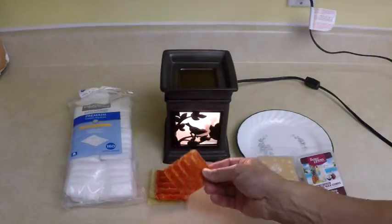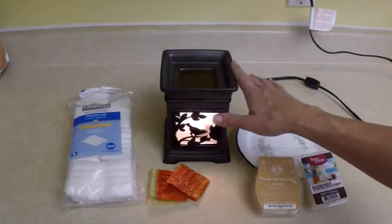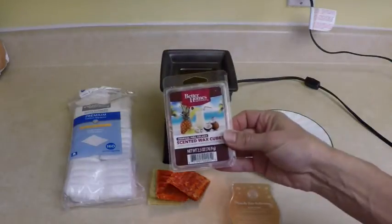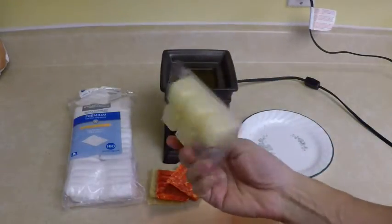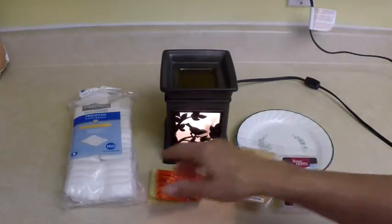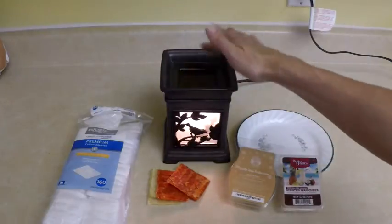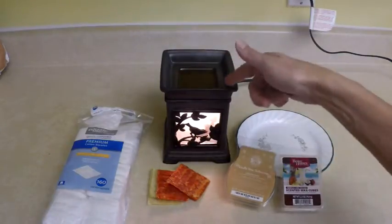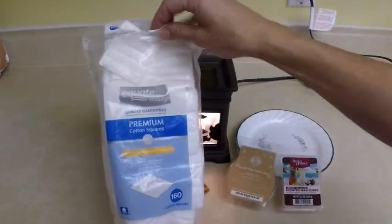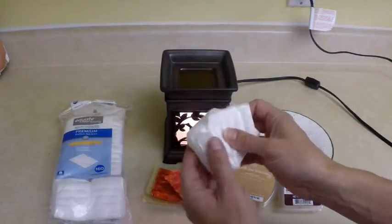Today we're going to make these using wax you probably already have melted at your house, because we're using our scented wax melter. This one's from Scentsy and today I'm burning vanilla bean buttercream, but you could use any kind of scented wax you can pick up at your grocery store or big box stores like Walmart. To make these fire starters you need the wax warmer with some wax in it, and you're also going to need cotton squares — cotton beauty squares. You can find them by the cotton balls in the beauty section.